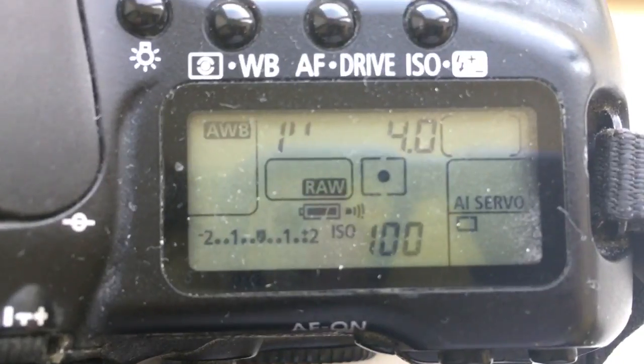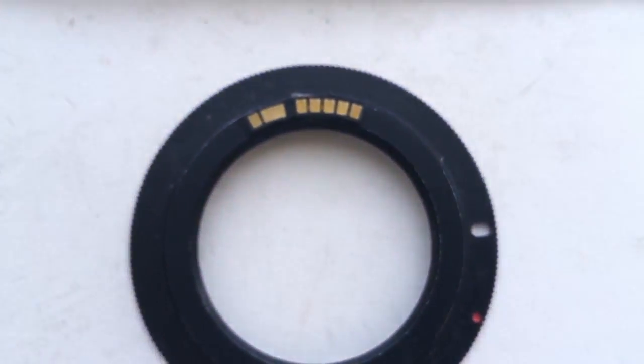The delay time to enter programmer mode is one second. How to install the chip?